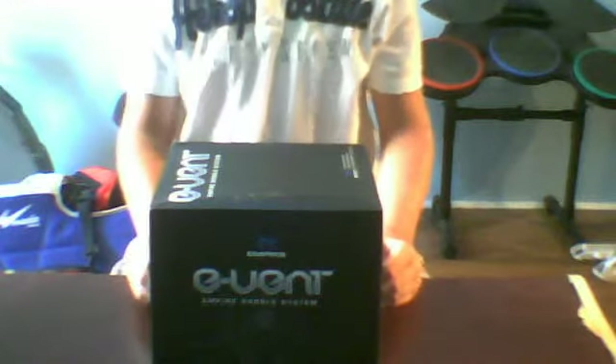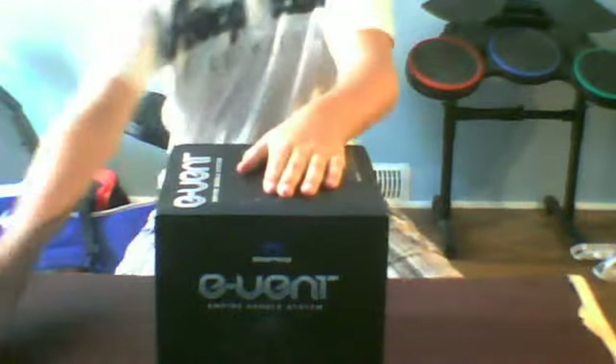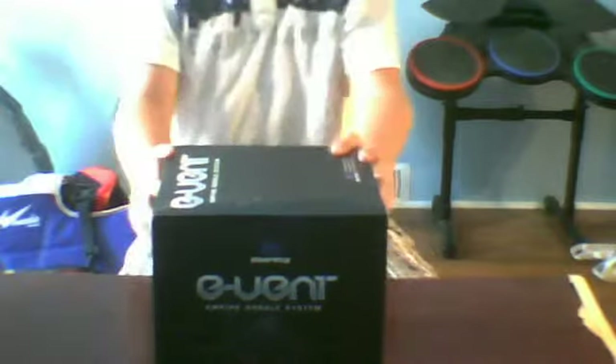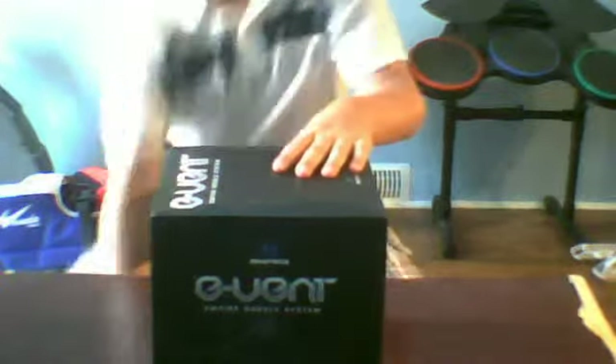Hey YouTube. Just recently my JT Pro Click broke. The foam in it all rips, and I'll show it to you.